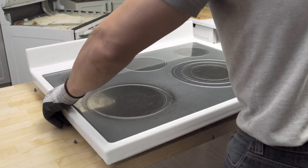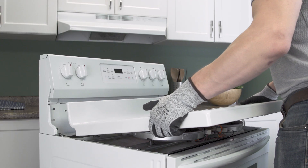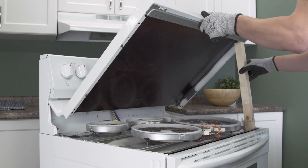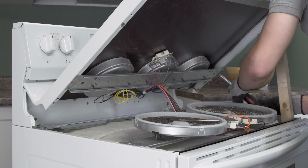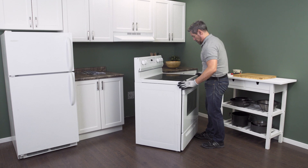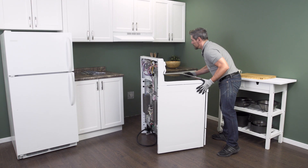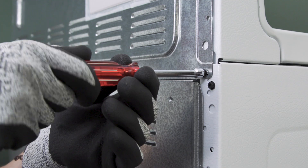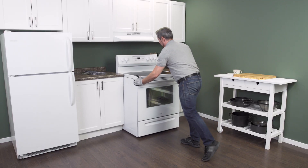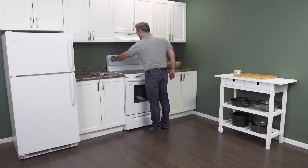If the elements were mounted on a metal plate, then reattach the plate and replace the screws. Align the tabs of the cooktop into the slots on the back, then prop it open. Next align the elements and mounting brackets to the underside of the glass and replace the screws. Now lower the cooktop and tighten the screws. Now plug in the cord and push the range back into place. Next reconnect the power. Now you can test your stove.